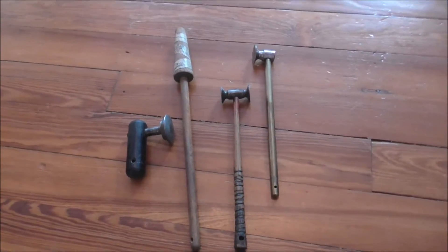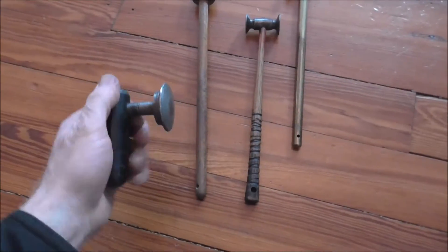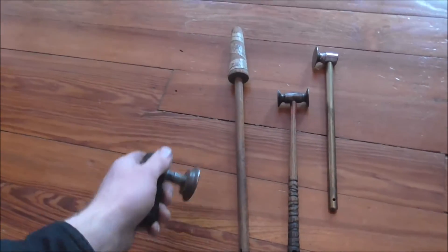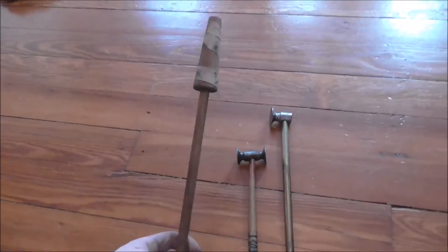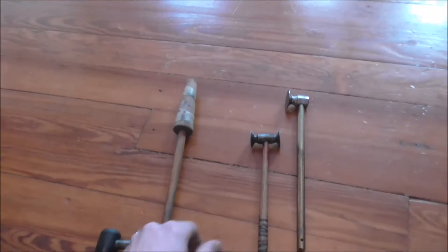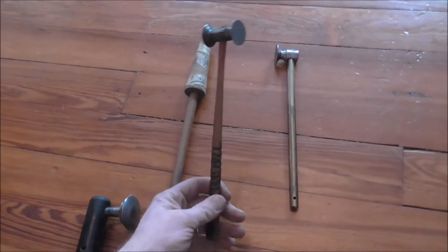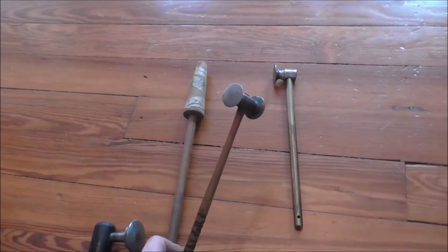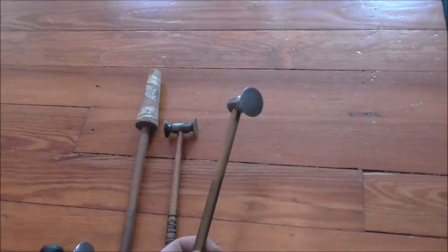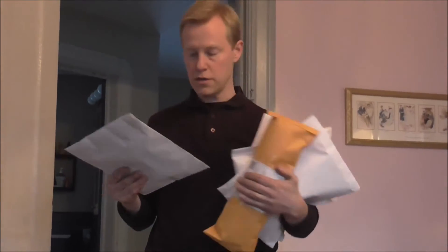I listed these tools on eBay last night and they were all sold this morning when I got up. This is a tool you hold on to — you put your hand into a tuba bell, you push the dents out from the inside. And this is something that just holds trumpets while you lacquer them. Then we got two dent hammers and they're for getting dents out on low brass instruments. We sold a lot today on eBay.